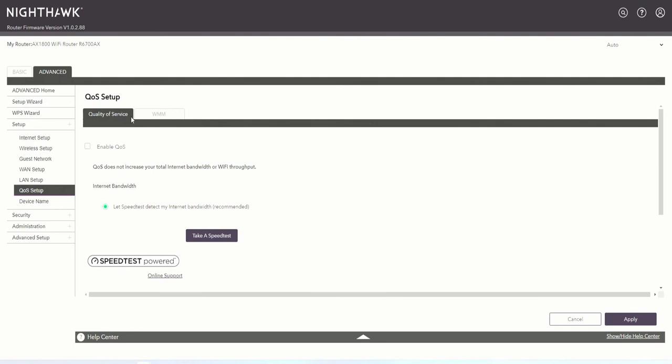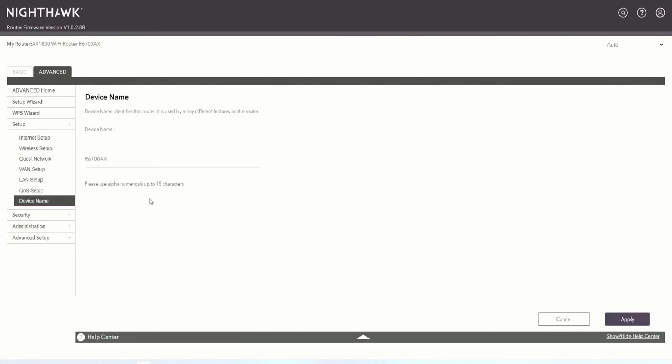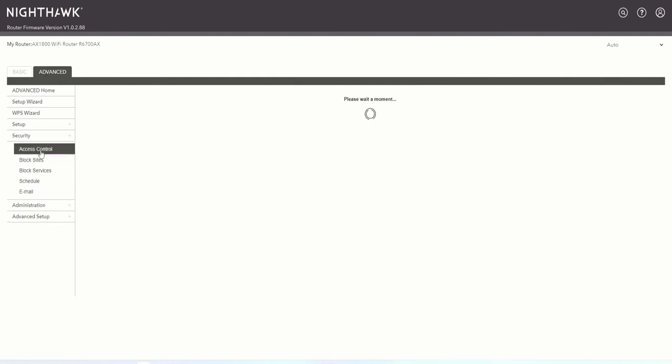If we go into Quality of Service one more time, we want to enter the WMM category. Inside here you can enable Wi-Fi Multimedia, which enhances Quality of Service. Then we go to 'Device Name' — we can change the device name but will leave it as default. Next, we go to Access Control.